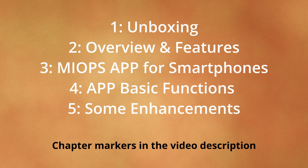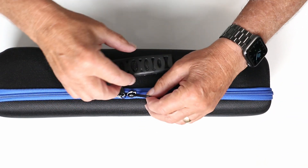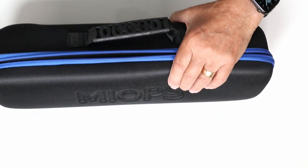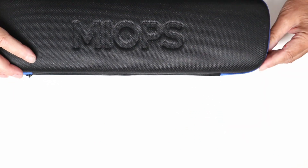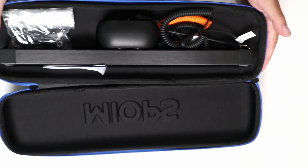Let's get started and look at what you get with this product. This is the semi-hard shell case you receive to carry it — it's a very nice case with a soft comfortable handle and strong zips. If we undo the compartment you can see how well protected the slider is within the case.